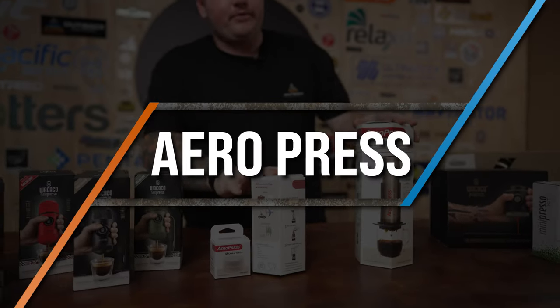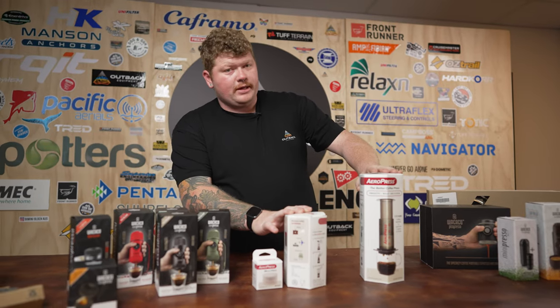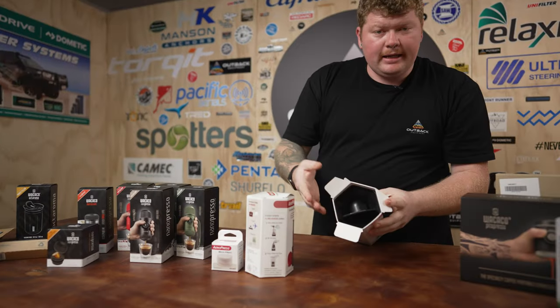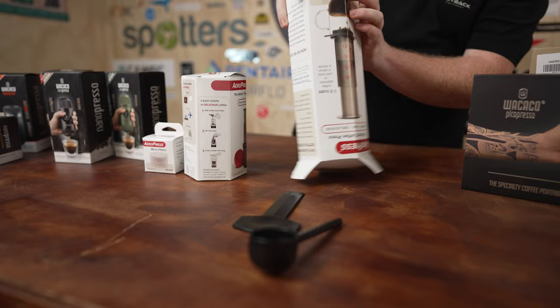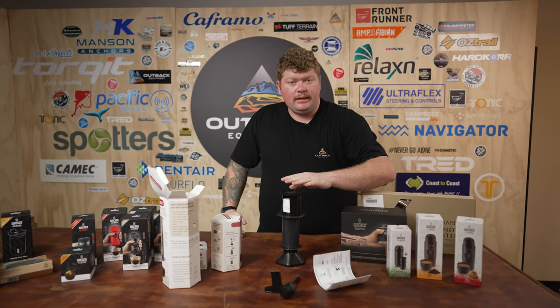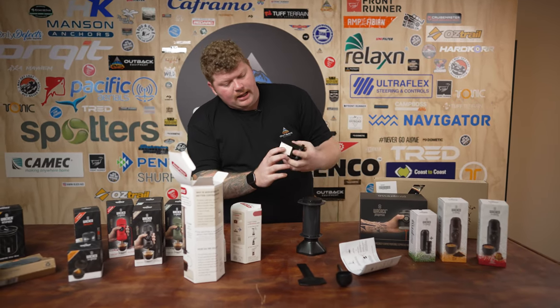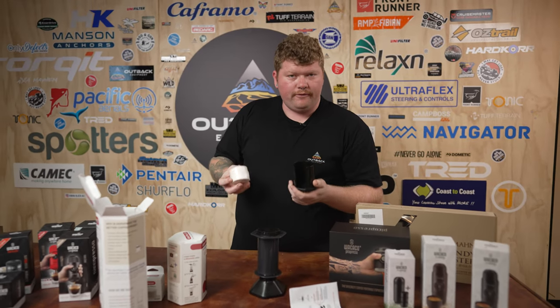We've got the AeroPress range here — you've got the replacement filters, you've got the Go, and you've got the full-size AeroPress. We're gonna pop this one open and have a look at what's in the box. Out of the box we've got the instruction manual, which gives you a really good idea of how the AeroPress actually works. We've got the scoop and we've also got a stirrer. Up here we've got a bundle of filters that come with it.